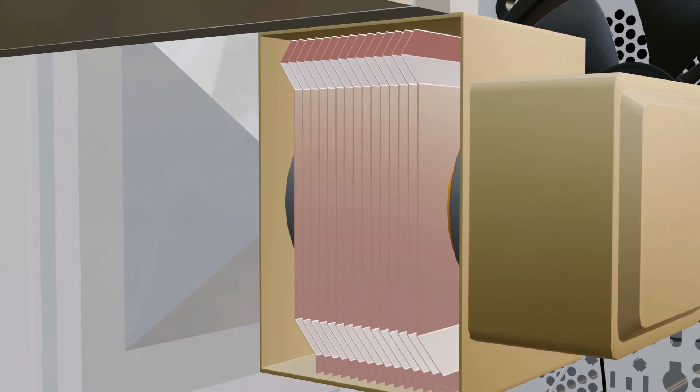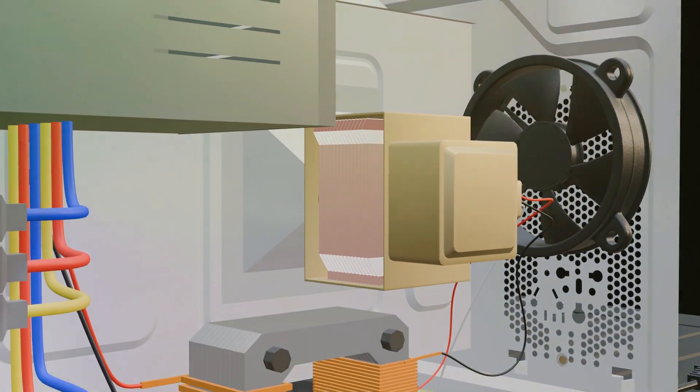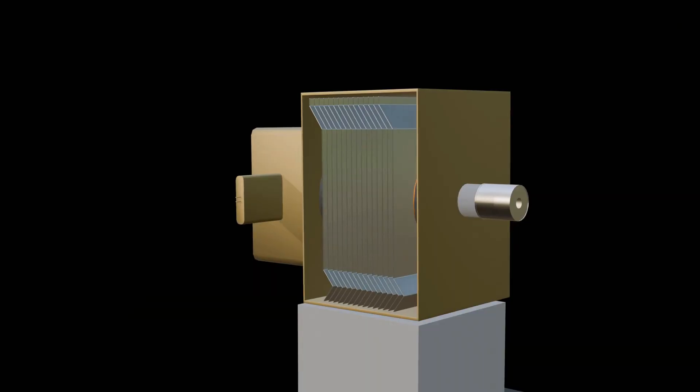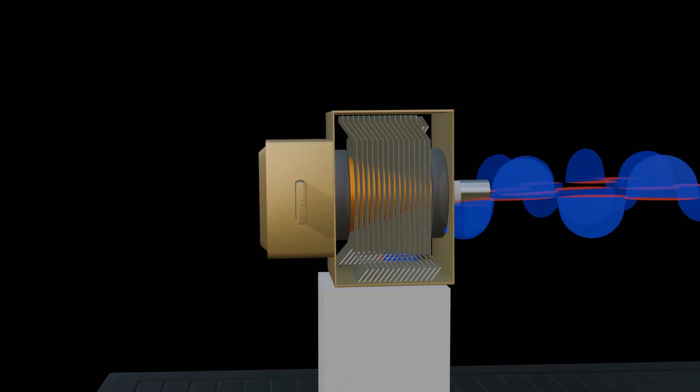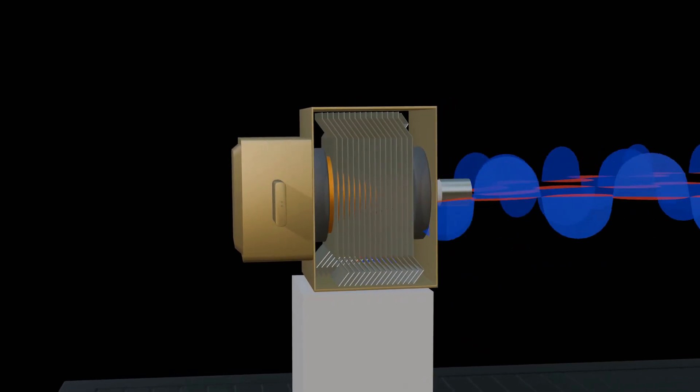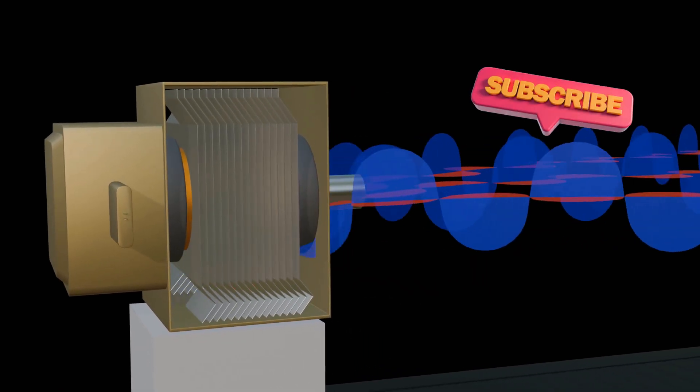The precise process by which a magnetron generates high-frequency waves is a complex piece of engineering, which we can explain in another video if requested in the comments. I hope you enjoyed the video. If you've got any doubts, drop them in the comments — I reply to every single one. Don't forget to subscribe to the channel. Thank you for watching.